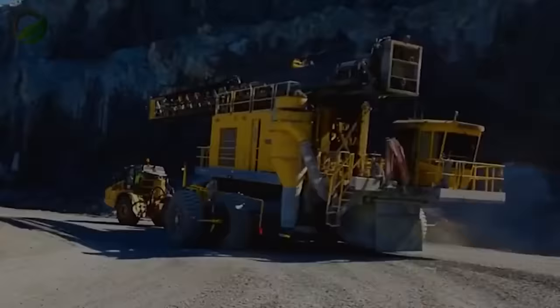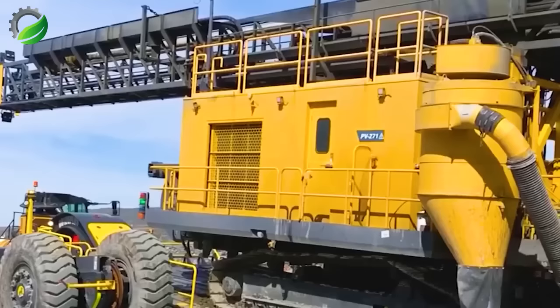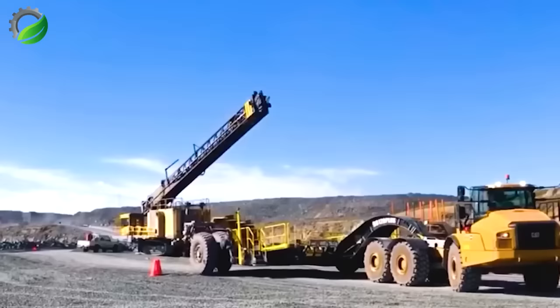The Slippner DB120 is a cutting-edge mobile transport system engineered for heavy-duty cargo like drilling rigs and excavators, boasting a massive 120-ton capacity.